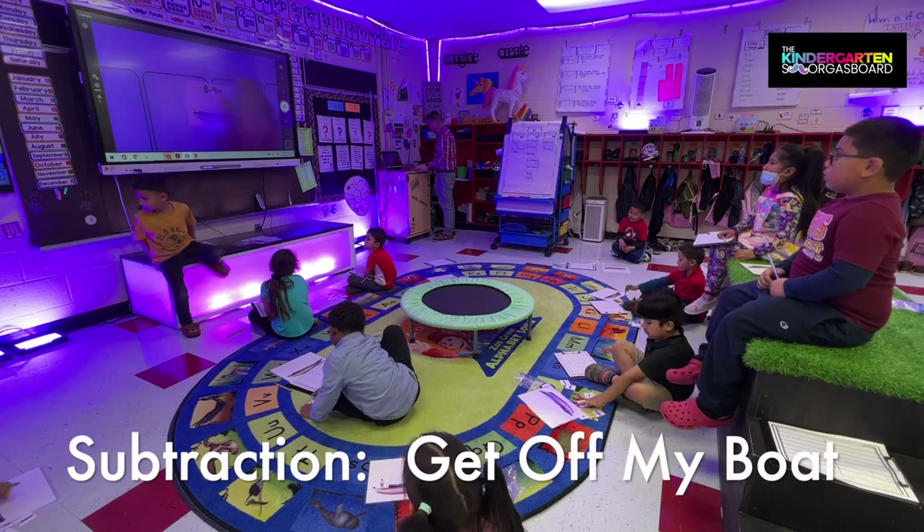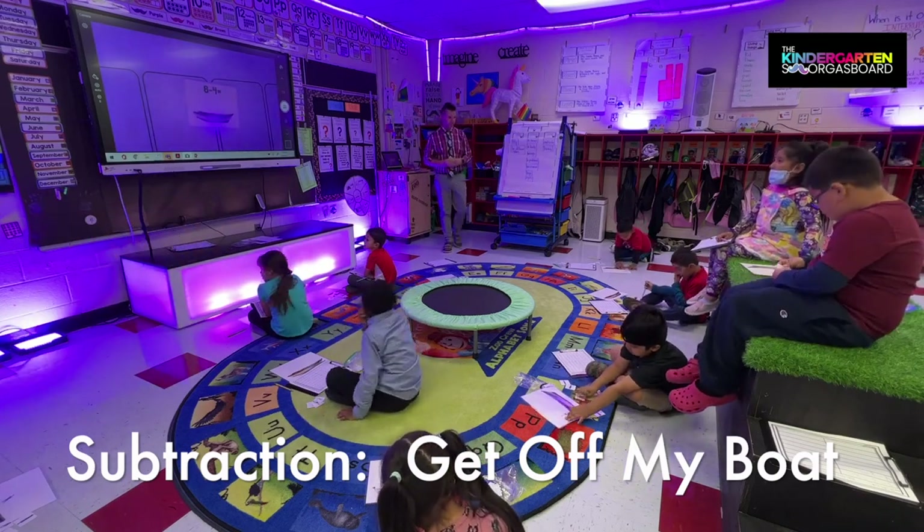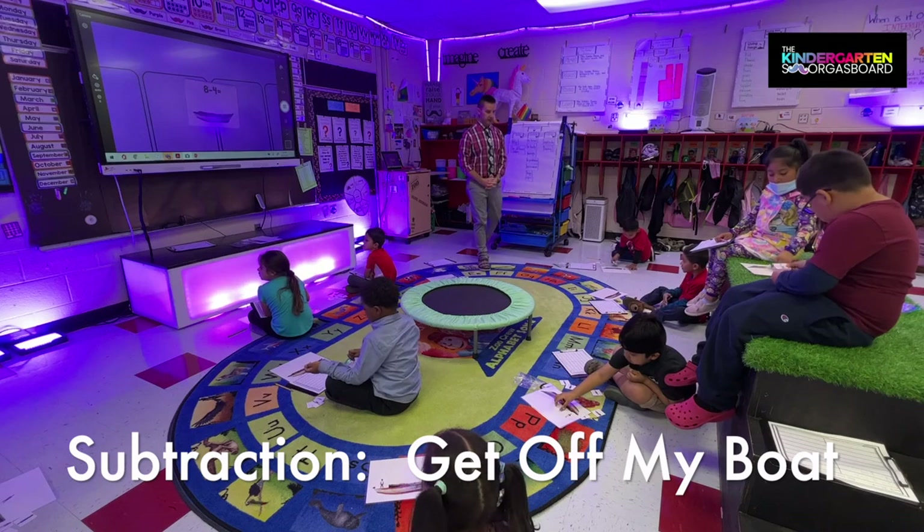Here's your next equation. Read it. Eight minus four equals. All right, do it. Eight.